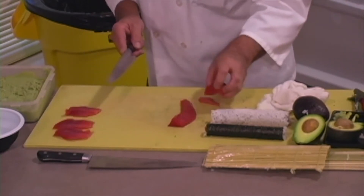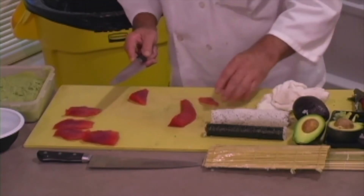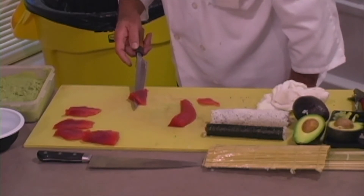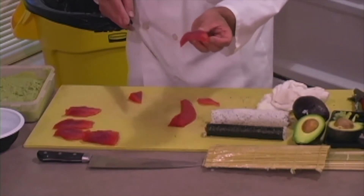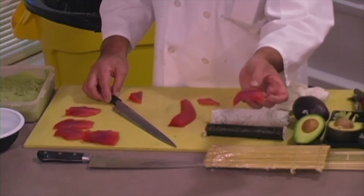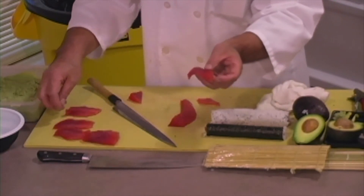I'm slicing the fish now. Did you notice that when I finish cutting, the edge — the angle — is changing a little bit? Because you make a shape like this. This is called kitsuke — dressing. Kitsuke.